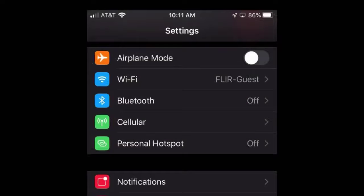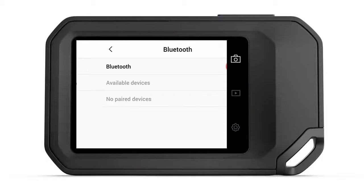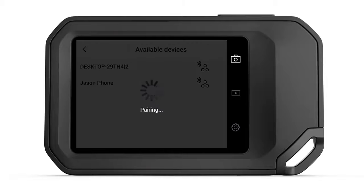To connect through Bluetooth, you must first ensure that Bluetooth and Internet Connection Sharing, or Hotspot Mode, are enabled on your mobile device. From the Connections menu on the camera, enable Bluetooth to search for available devices. If Bluetooth is enabled on your mobile device, it will appear in the list on the thermal imager. Select the device to pair, and then allow the connection from the mobile device.